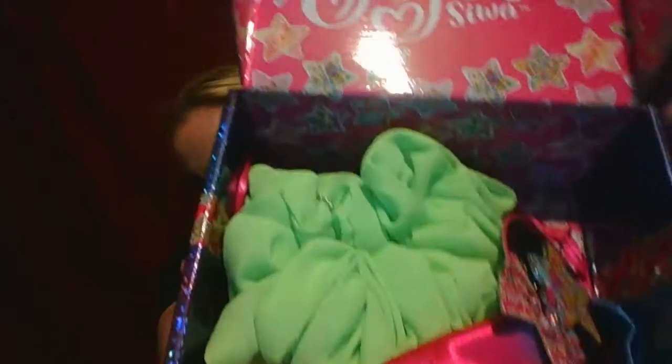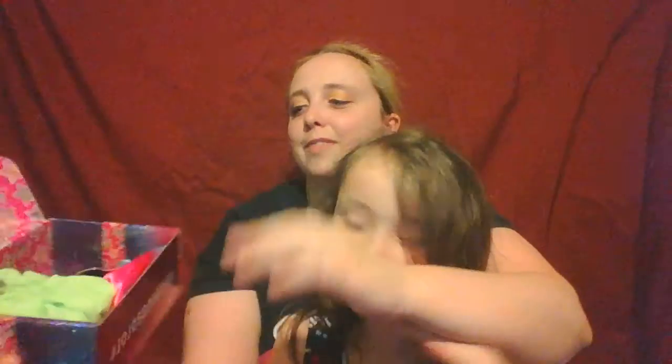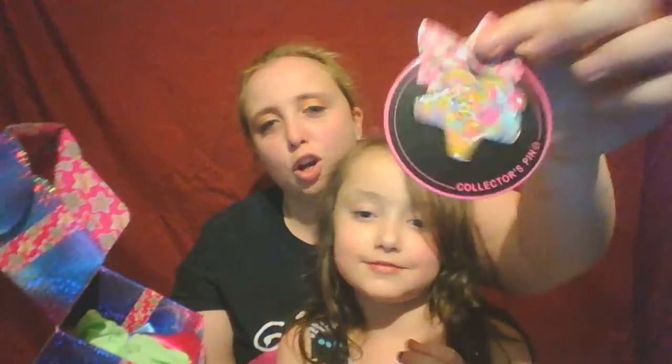Ohhh, alright, you guys see first. The first thing we're pulling out is the JoJo Siwa Star Pin. It looks like it has little sprinkles on it — sprinkles, there you go. I was trying to think of that word.